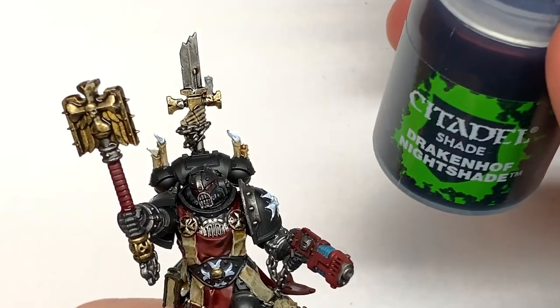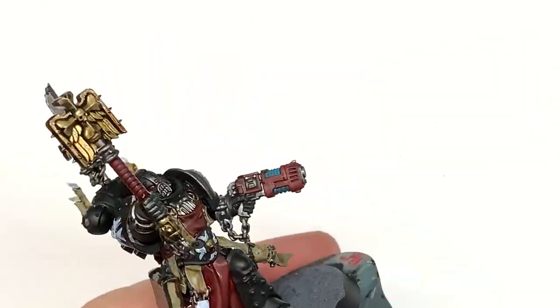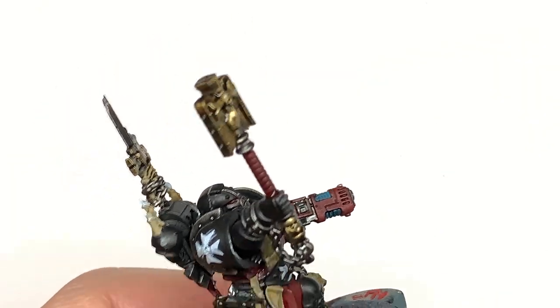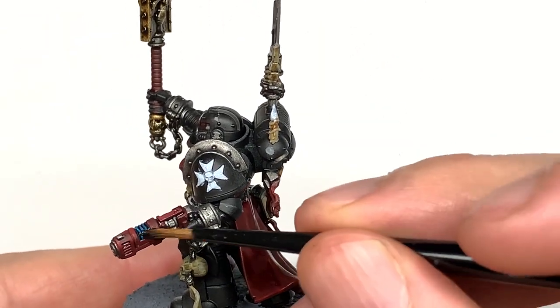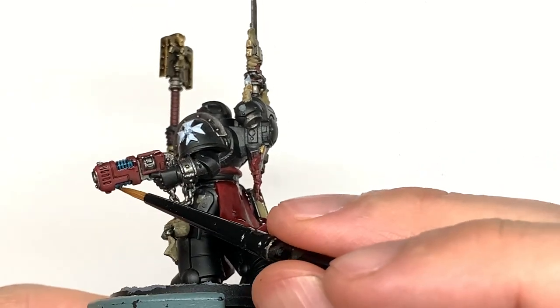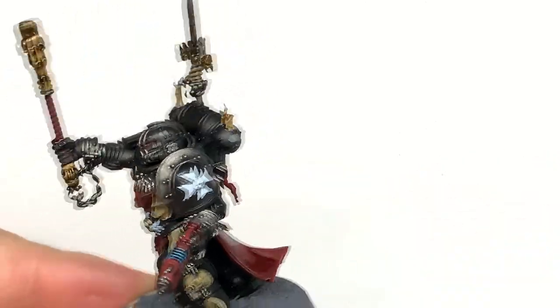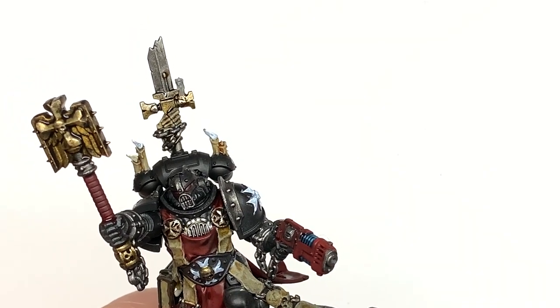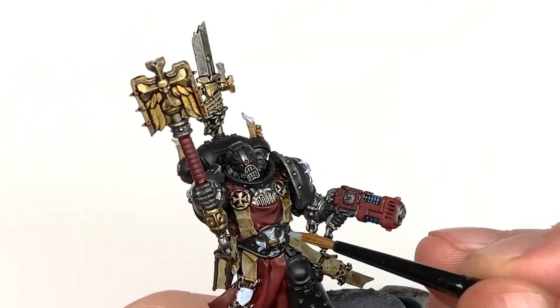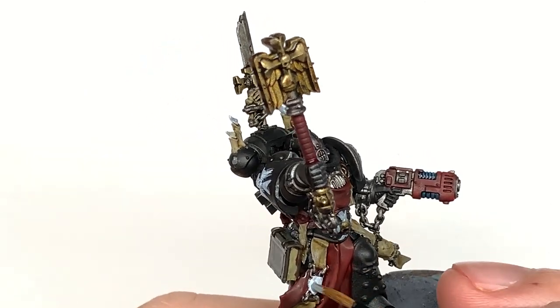Now that's going to be Citadel Drakkenhoff Nightshade — I'm going to use this to paint the coils on the plasma pistol. And the final shade or contrast is going to be Citadel Apothecary White Contrast, which I'm going to use on all the parts that we painted with Vallejo White earlier on.